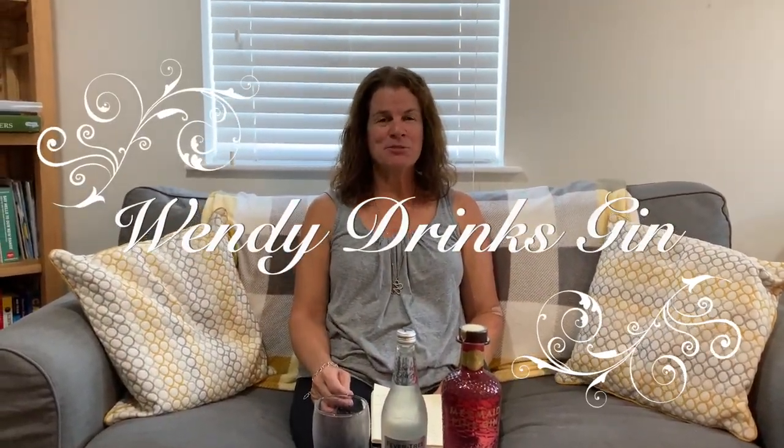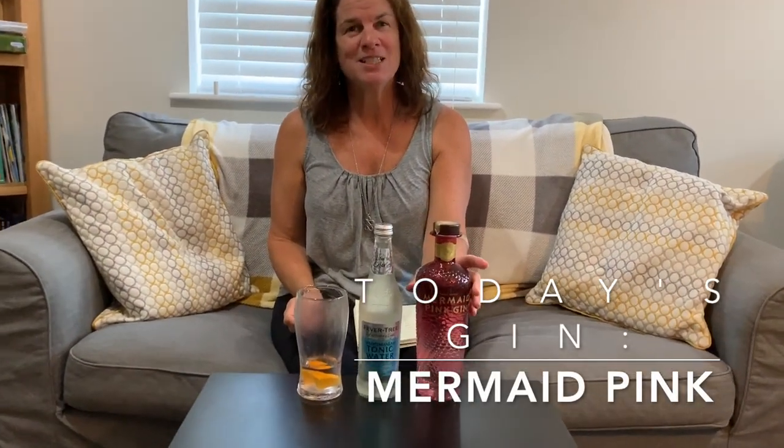Hi, I'm Wendy and this is Wendy Drinks Gin. Cheers! Welcome to Wendy Drinks Gin. Today I'm drinking my first gin away from the Thatch Cottage, but I did bring some gin from the Thatch Cottage. Today I'm drinking Mermaid Pink Gin.